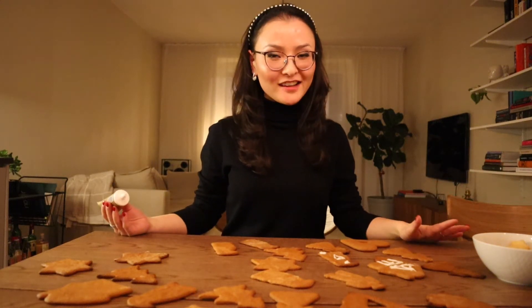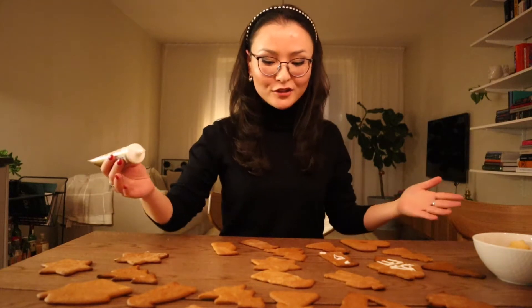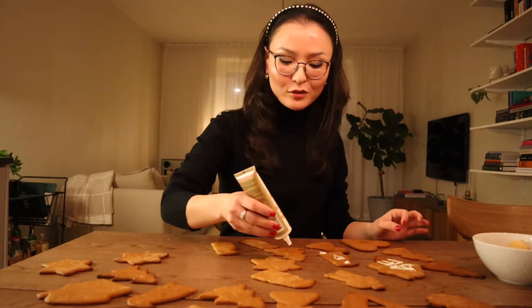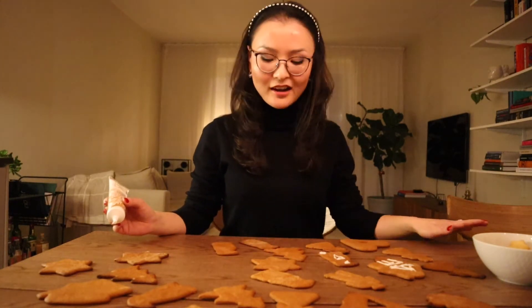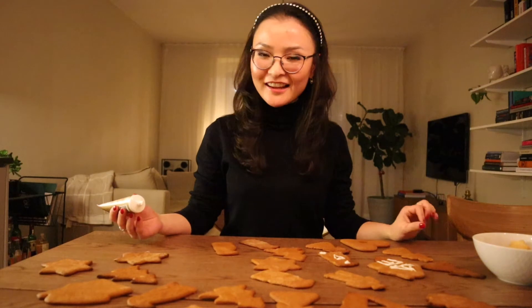Hi friends, welcome back to my channel. My name is Layla, welcome to Layla Land. My friend Christina was kind and invited me to her house, and one of our other friends invited us to her house to make some gingerbread cookies. We are now in our last step, about to decorate our gingerbread cookies. If you want to know how it all went, please watch this video, subscribe to my channel, and like this video.